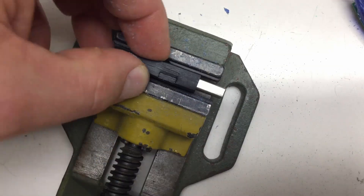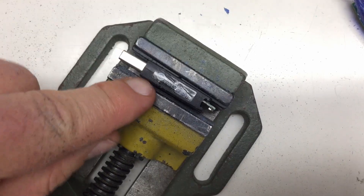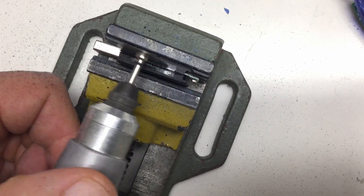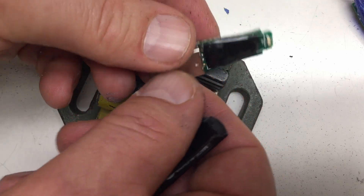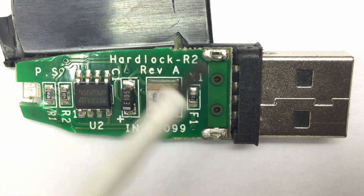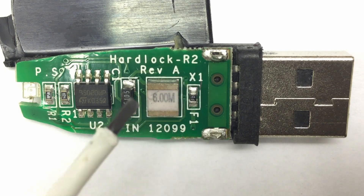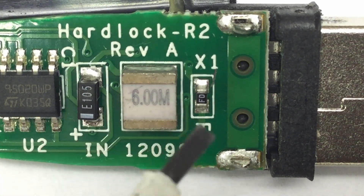Okay, number one. By the way it says made in China — of course it is. That's better and also quite disappointing. Once again my expectations have not been met. So this is obviously the HardLock R2 revision A. On that side we have a USB fuse, then an X1 — let me zoom down a little bit — that's a 6 megahertz quartz.